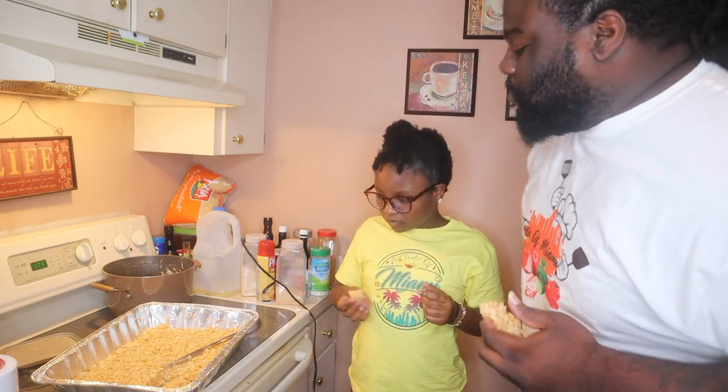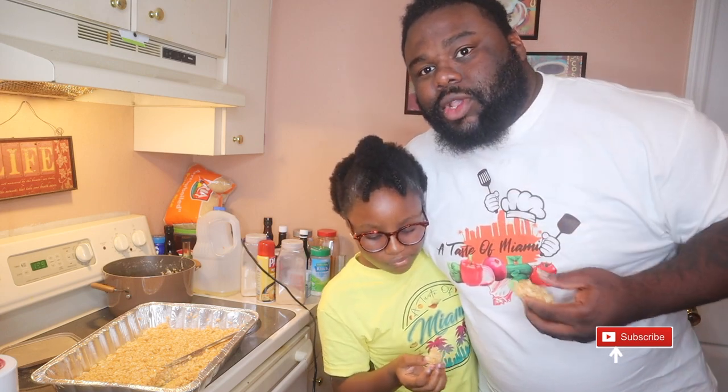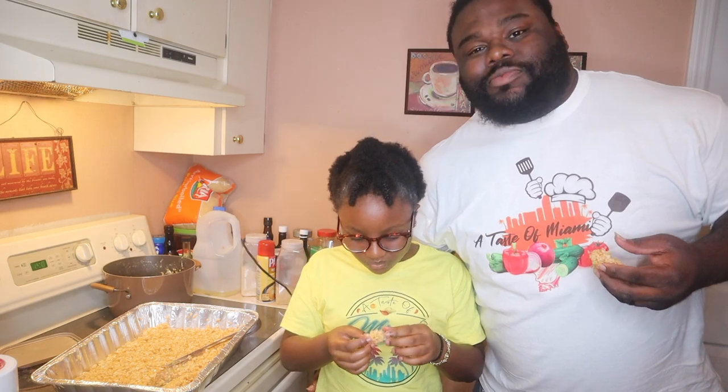It's been fun, YouTube. We signing out — for all my fathers, go ahead and try this. What you think, baby? We're good. It looks like marshmallows, you feel me? And we out. Peace.